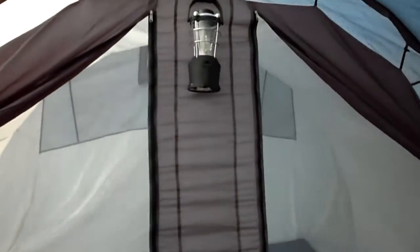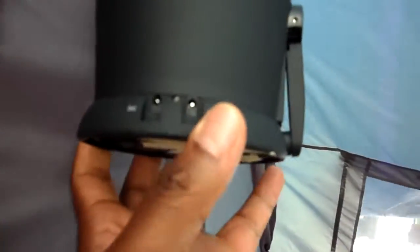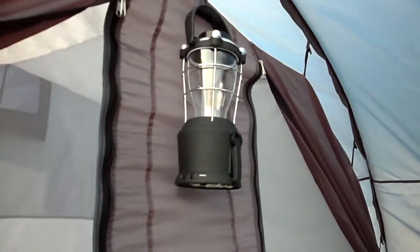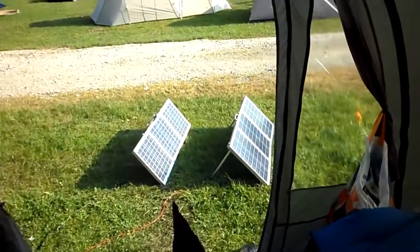I've had this lantern since last year and as you've seen from the last video it winds up. But I'm not going to be winding it up all day — I use the solar generator and plug it into the DC outlet. It charged up in less than an hour — the green light came on. And out here I have my solar panels all set up.